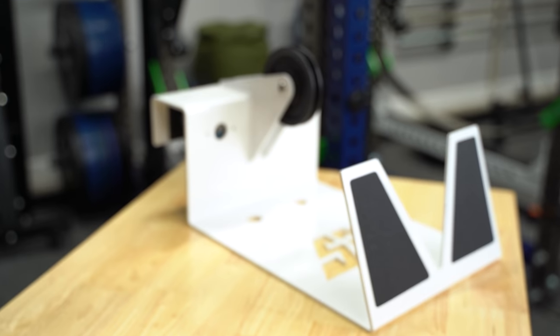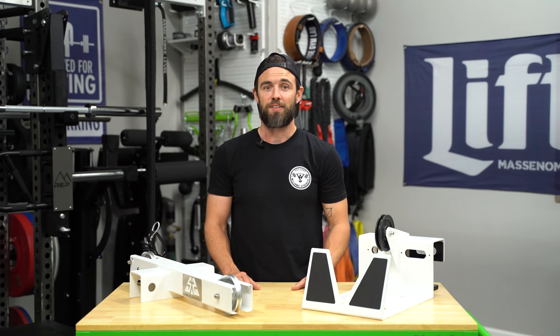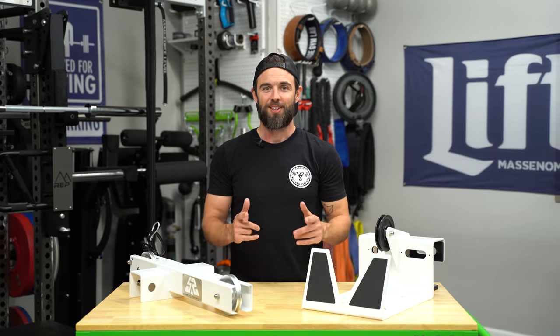We'll be going into great detail, and by the end of this review you should be able to decide if it's right for you.